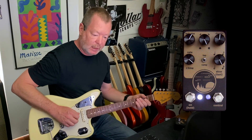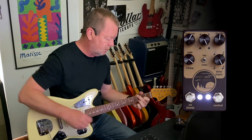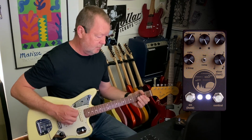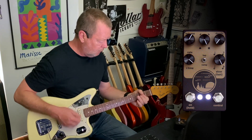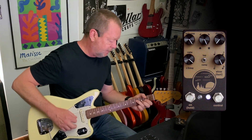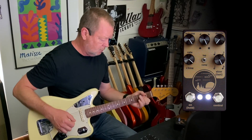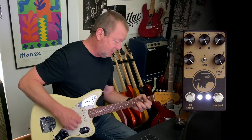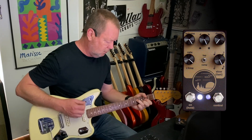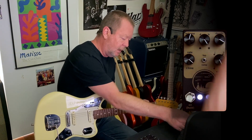You can actually use it to give your amp a bit of a shove in the front end if you wish. In fact, if you turn the depth all the way down, you're going to have some kind of preamp. I'll gun it so we can have a listen to how much drive it's going to inject. That makes a pretty darn good preamp — dirty overdrive. Back it off and you're back to unity volume; turn the depth up and your tremolo comes back too.